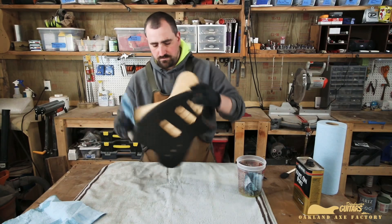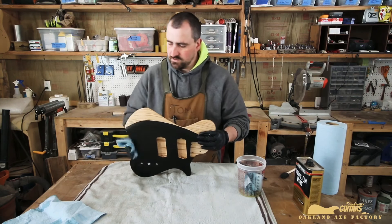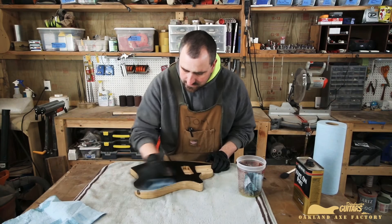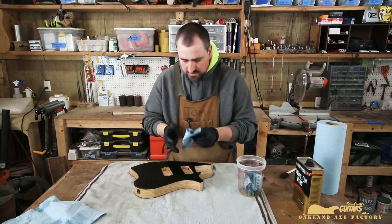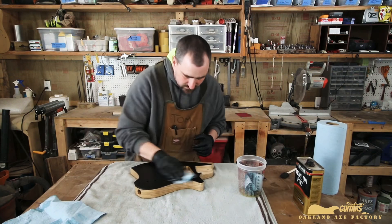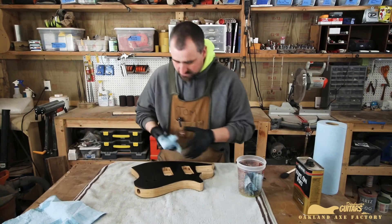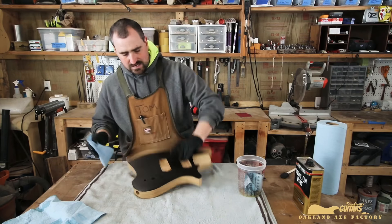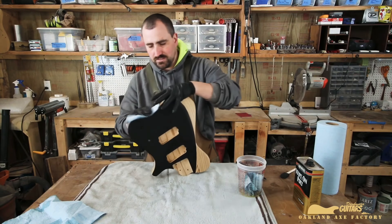This is a very similar process to what a lot of companies do when they have raw or oiled necks — very similar product, very similar technique. That's why it's usually an upcharge, because it's pretty labor intensive. It's not difficult by any stretch of the imagination, but it takes time, and time is money when you're building stuff.